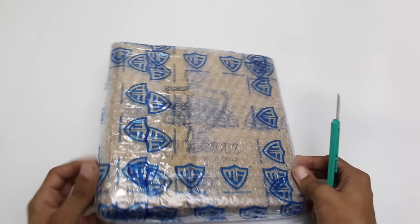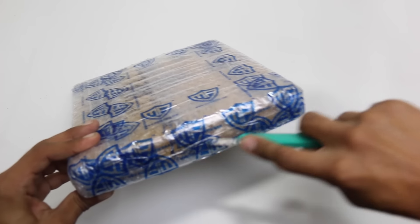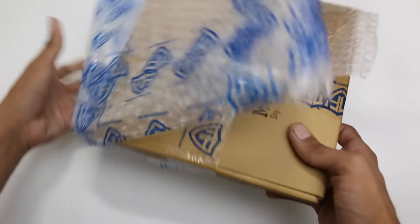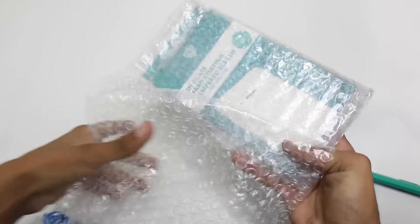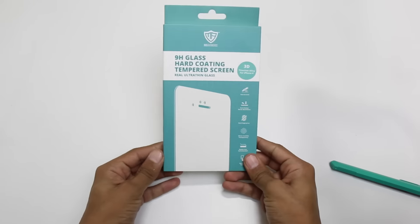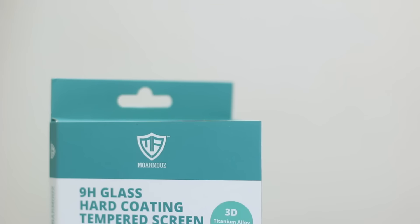First of all, hands down to them for the packaging. The packaging this came in was pretty high quality — when I received it, the main package was bubble wrapped, and then I opened it up and saw another package which was again bubble wrapped. So you get pretty secured accessories for MoArmos. Thumbs up for that.